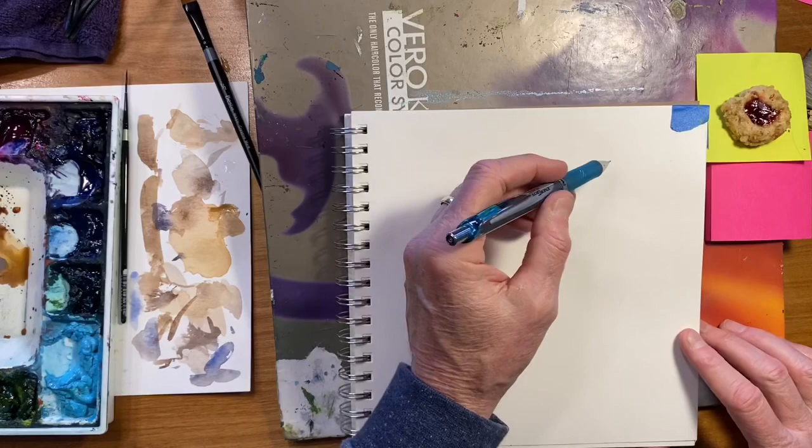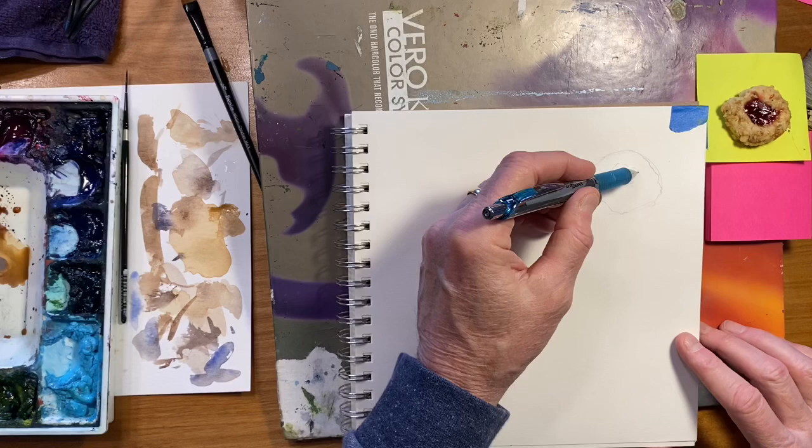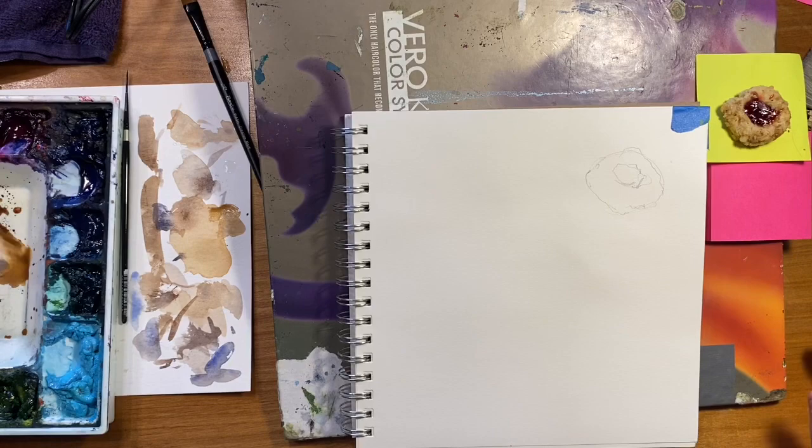I thought today I would do a quick sketch of this cookie — just a basic shape, an irregular shape. Then it's got this strawberry or raspberry center on it. So nothing more than that, just a very simple light shape.